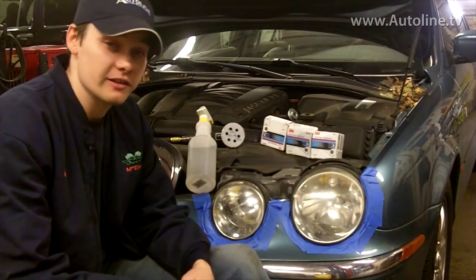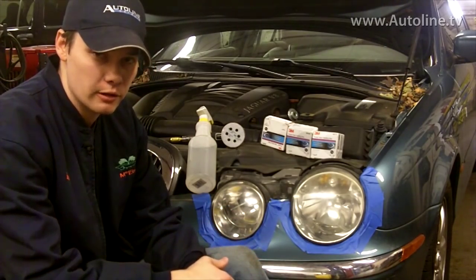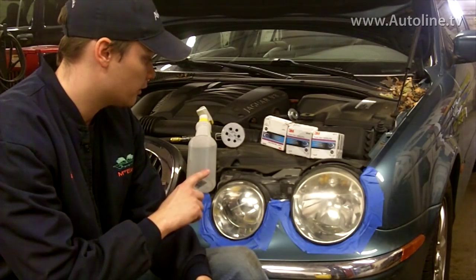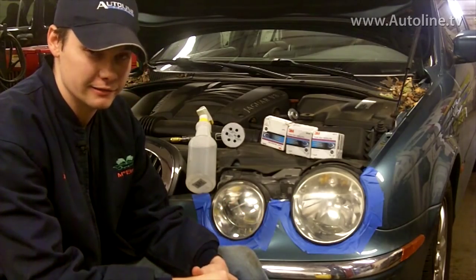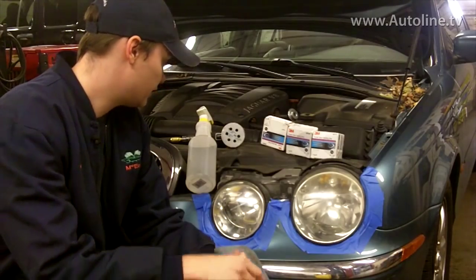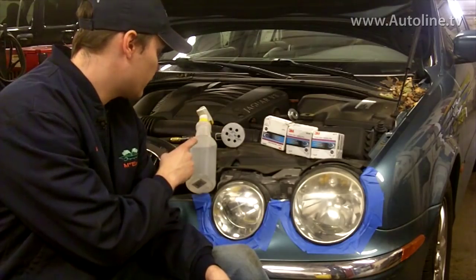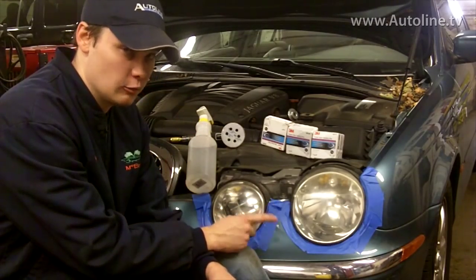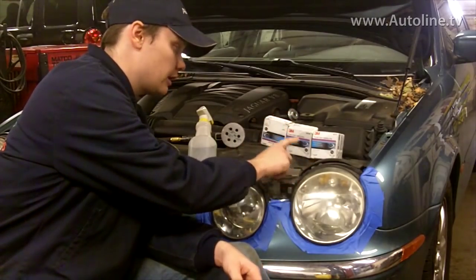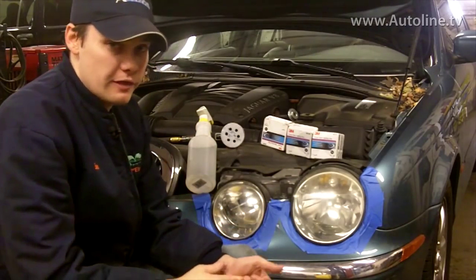We've got this all taped off here because of the type of method we're using. We're going to be using a 3M kit — it seems to work the best, and 3M always seems to have the best stuff anyway. We've got a multi-step process with a pneumatic gun for wet sanding and many different sanding discs: 500 grit, then moving to 800, then 1000, and finishing off with 3000.